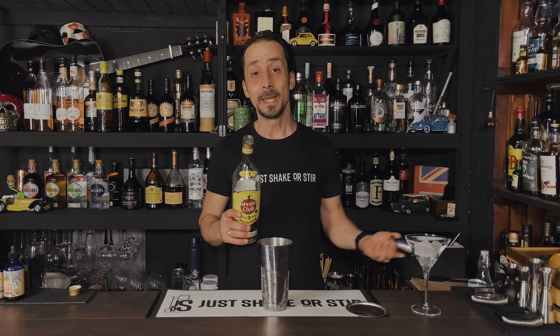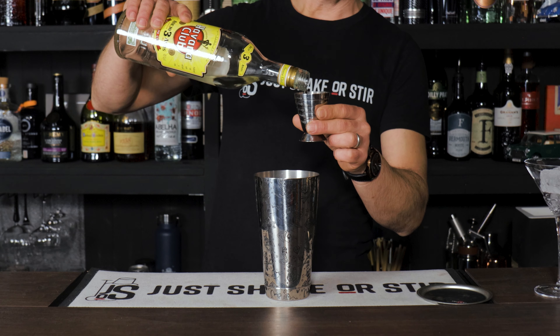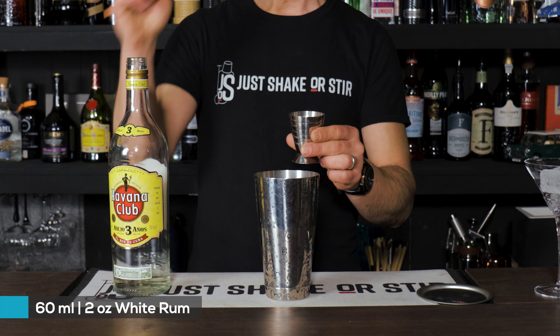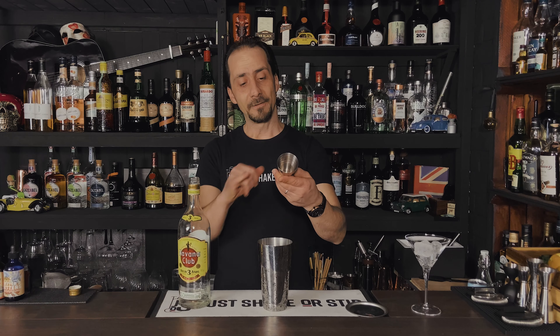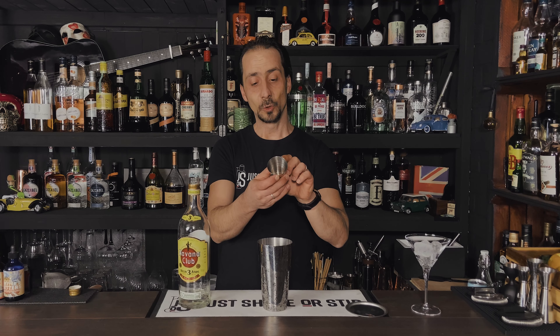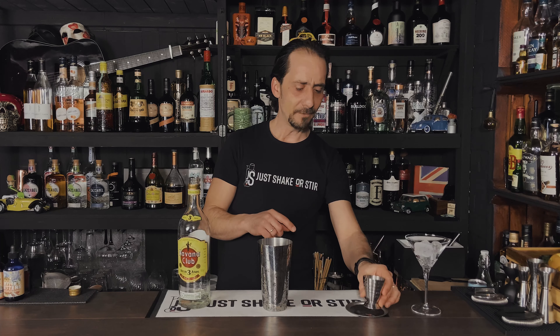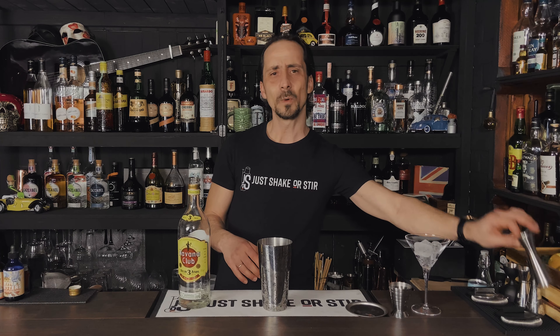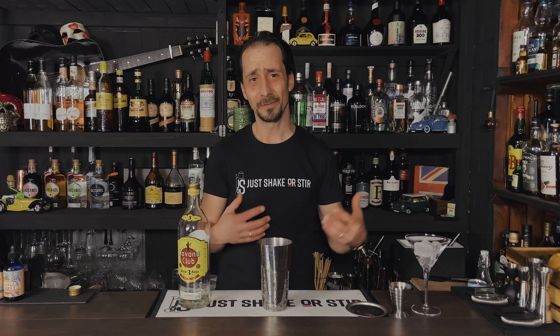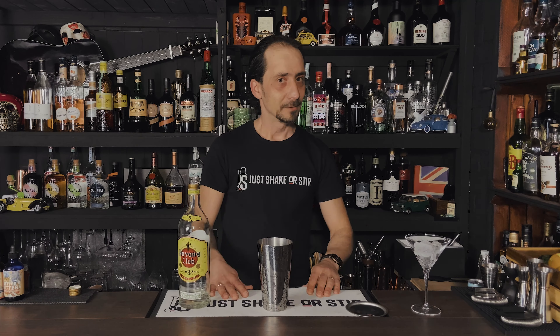We're gonna start with 60ml or two ounces of Havana. I'm using this jigger because I love it — if you're wondering what kind of jigger to buy, I'll leave a link in the description. It has bar spoons, milliliters, and ounces, going from 0.5 to 2.5 ounces and from 15ml to 75ml. If you don't want to go with a Japanese jigger, this is a great option for your home bar. Right, let's keep going — 60ml, two ounces of your Havana.